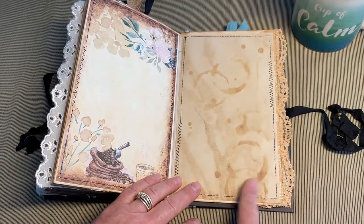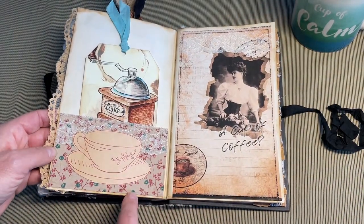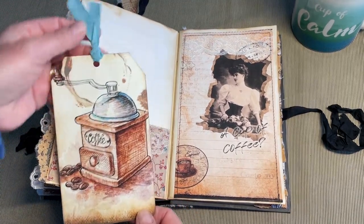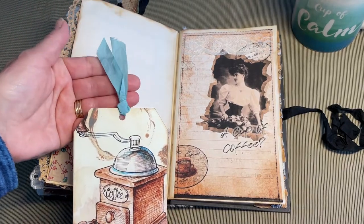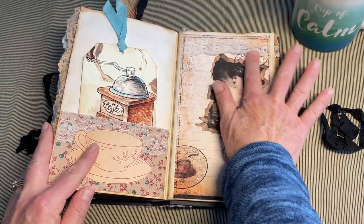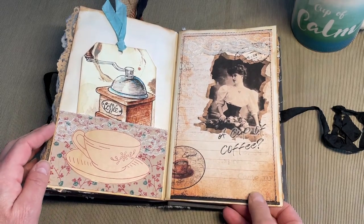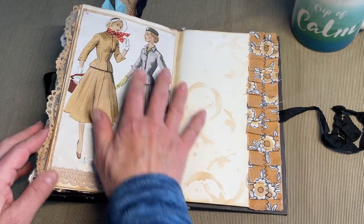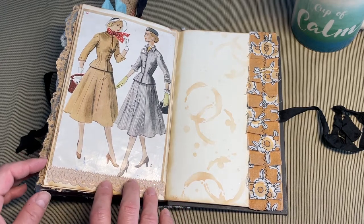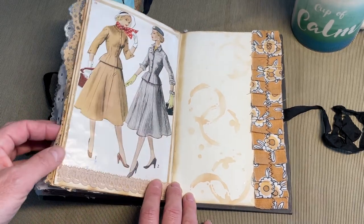Coffee-dyed paper with that Tim Holtz stencil — it's just perfect for this book. More trim, another pocket, another one of those stamped embroidery patterns. Digital image I made into a tag with some pretty blue seam binding. Image with more lace up here — so lots of lace in this journal, lots of stitching, and always lots of room to write. I always like to include an image from a sewing pattern — I love and collect sewing patterns, and this was perfect for this journal because of the coloring. Just perfect.